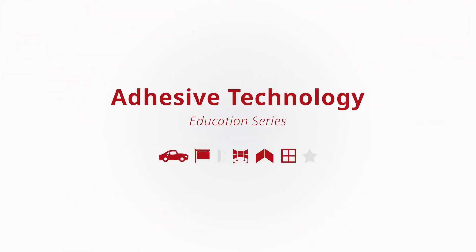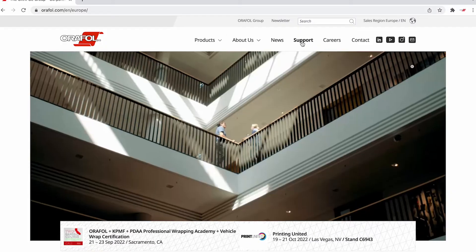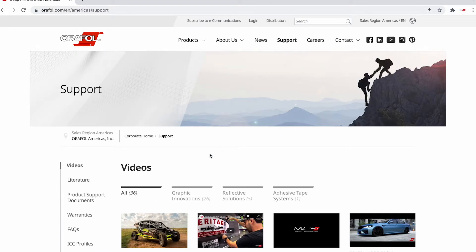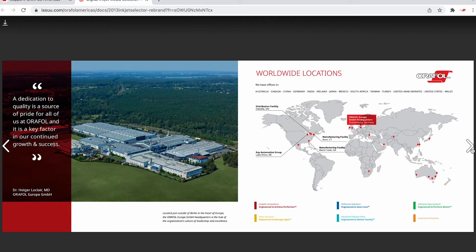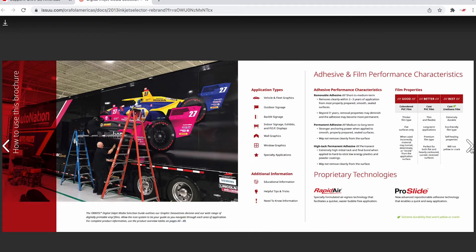We want to guide you through a simple process of understanding the different performance characteristics of our various adhesive systems and film properties utilized in our graphic marking and digital print films. We'll be illustrating some of these points using the AuraFall Graphic Innovations Digital Inkjet Media Selection Guide, which you can download from the AuraFall Americas website or order one from your local authorized AuraFall distributor. You can utilize this guide to assist you in selecting the correct material for the intended application.